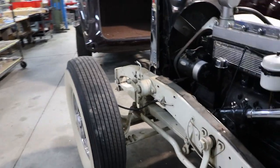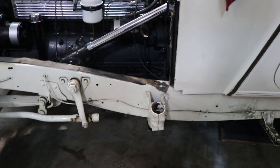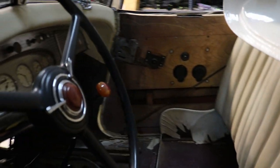All right, she's coming apart pretty nicely. If you want to fan the jack, I'll get out there and do everything. If it's too heavy, I'll get it back. There you go.